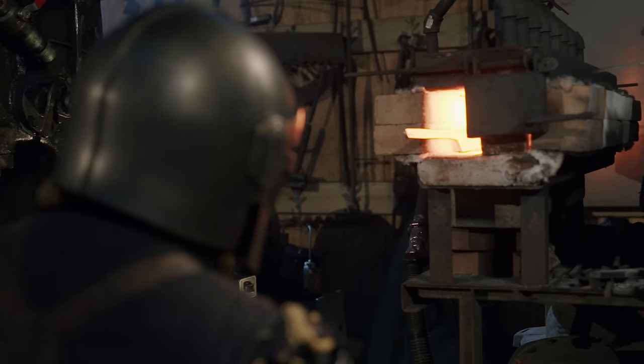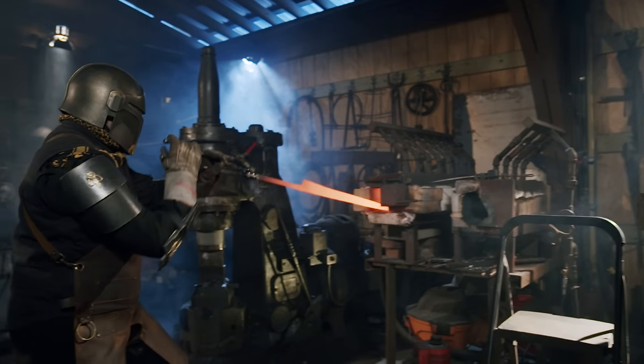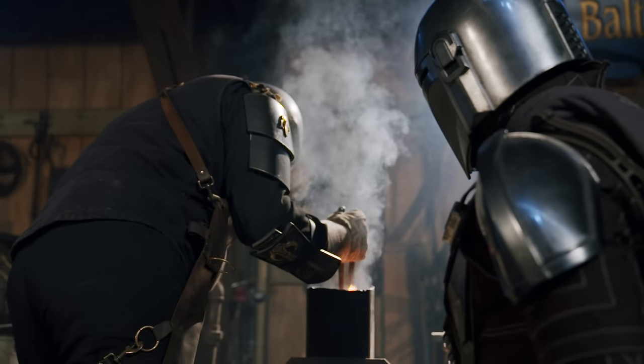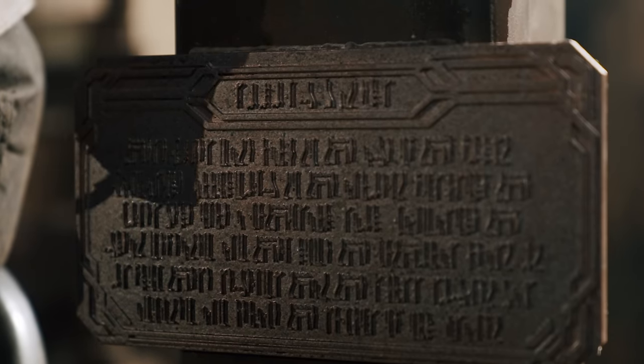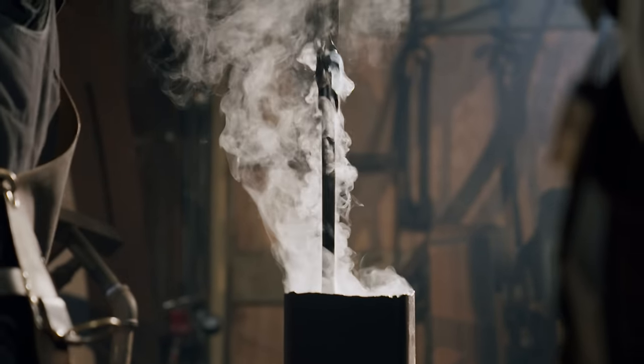The blacksmith brings the blade up to 1,550 degrees and then quenches into oil. He's only got about four seconds to get this down to 400 degrees. But it drops right down — he pulls it out and begins to hand straighten.